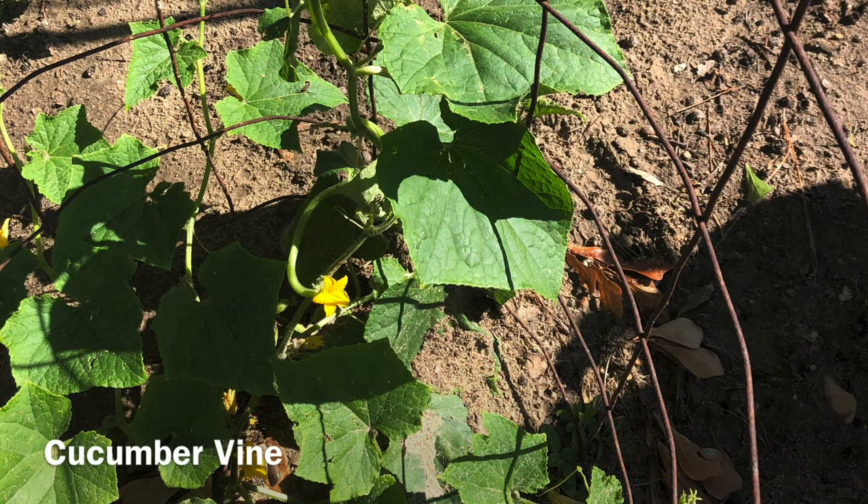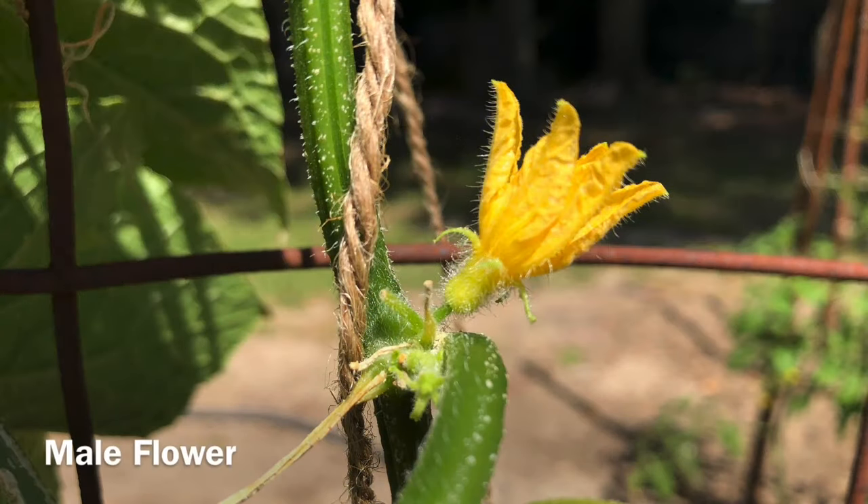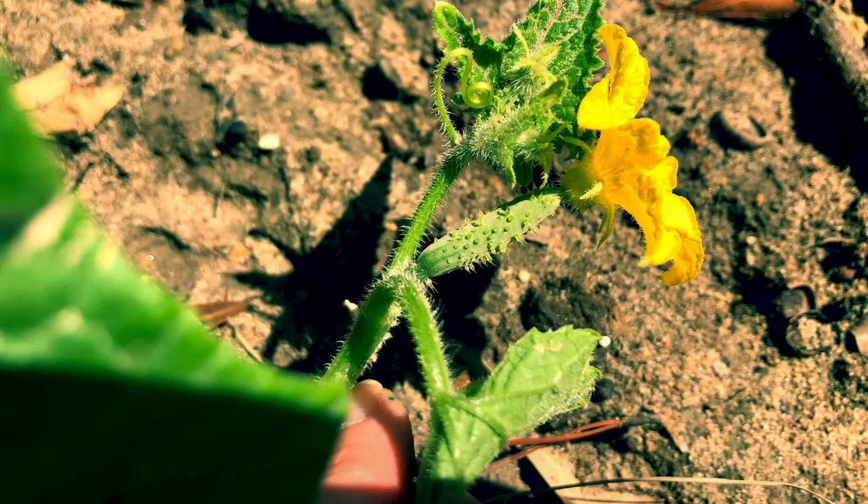Next we'll examine the cucumber vine, again having separate male and female flowers. Notice the male flower open, having pollen available for pollination. The female flower, again at its base, you'll notice a small baby cucumber beginning to form.